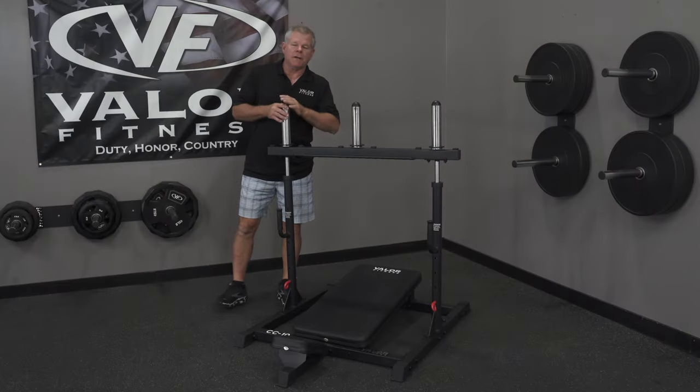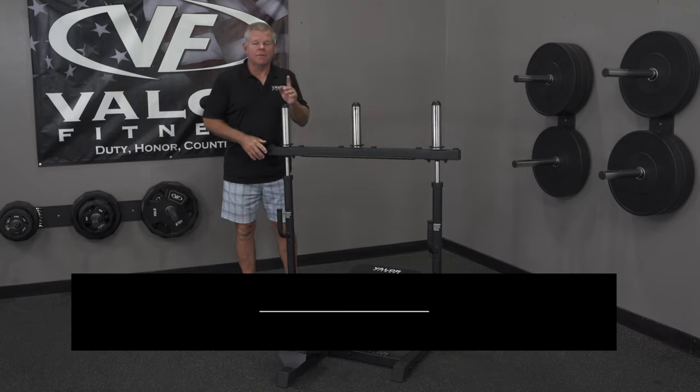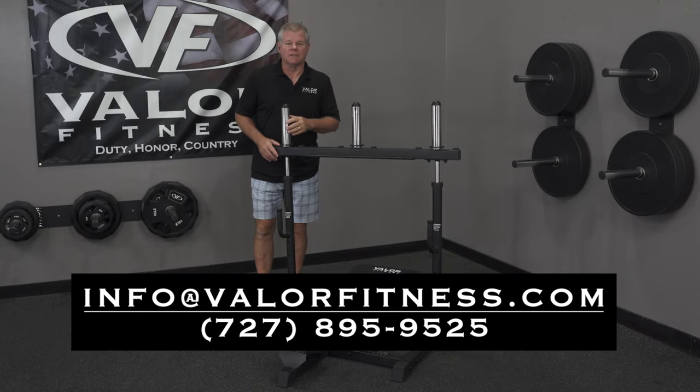Thanks for watching. If we didn't answer your questions, give us a phone call or email us at info@valorfitness.com.